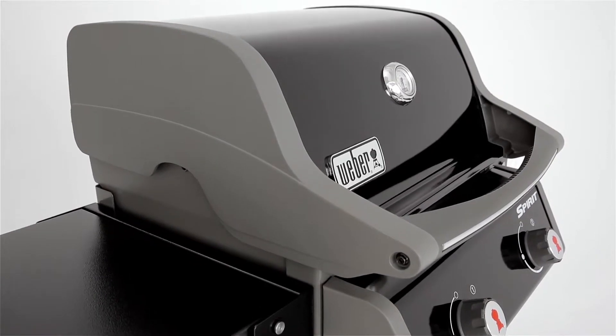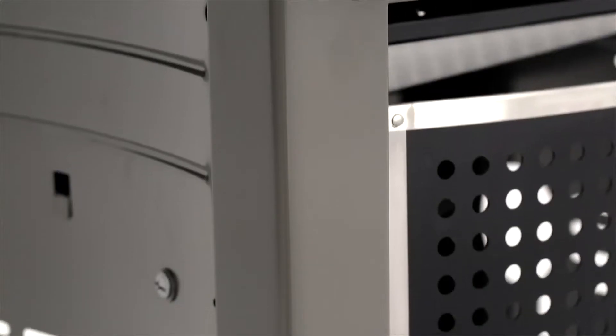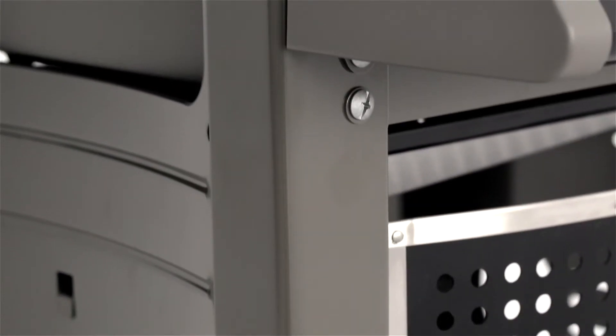Utilising Weber's unique crossover ignition system, the two stainless steel burners light with ease, and both side tables fold down for storage.